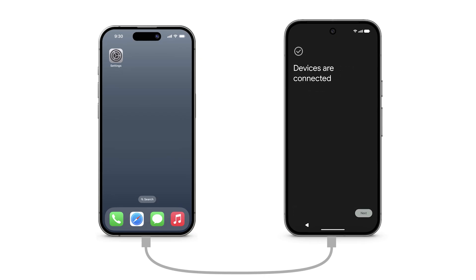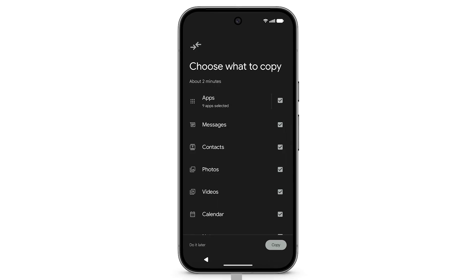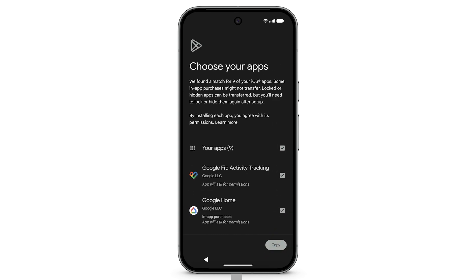To view a list of available data categories, on your Pixel tap Next. If you don't want to copy certain data to your Pixel, untick the box, then tap Copy. Your Pixel will search the Google Play Store for Android versions of your iOS apps. If you don't want to install certain apps, untick the box and tap Copy.